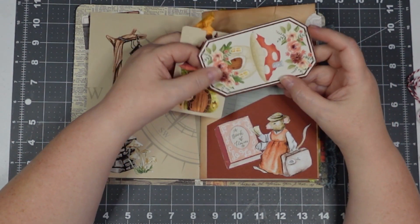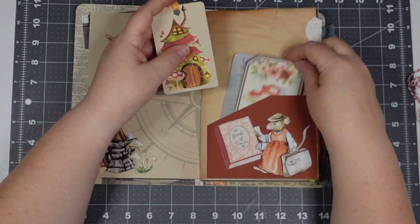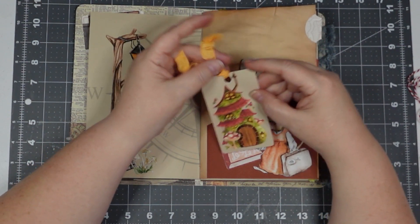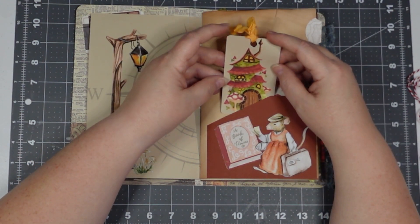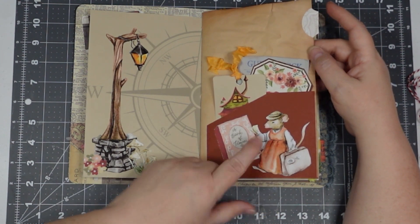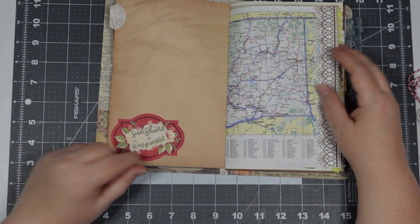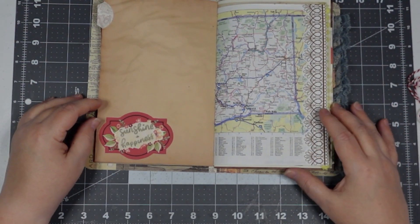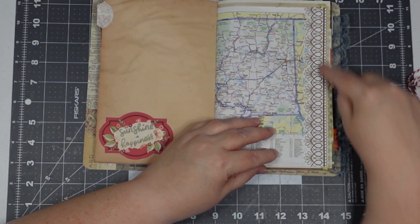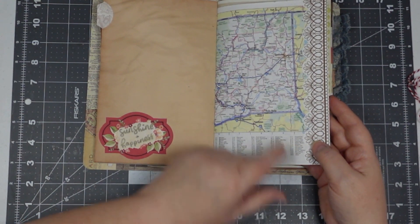I like this Dennison label shape — I turned the design that way and you can journal on the back of all these pieces. There's a little tag, a little mouse house, and there's our mama mouse. We're gonna have some sunshine and happiness wherever we go. She had one little border piece so I cut that out, and since it had a white background I thought this was a great page to put it on.